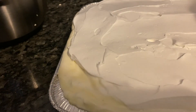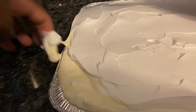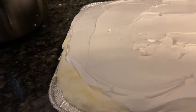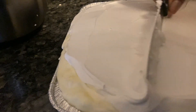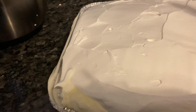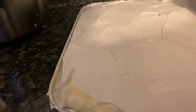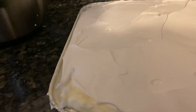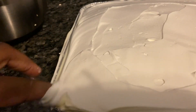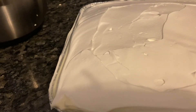I did put too much, but oh well — I'll give it to my in-laws or my neighbors, maybe my aunts. I got too much on here, but it's going to be all right. I'll clean the sides up and all that good stuff.